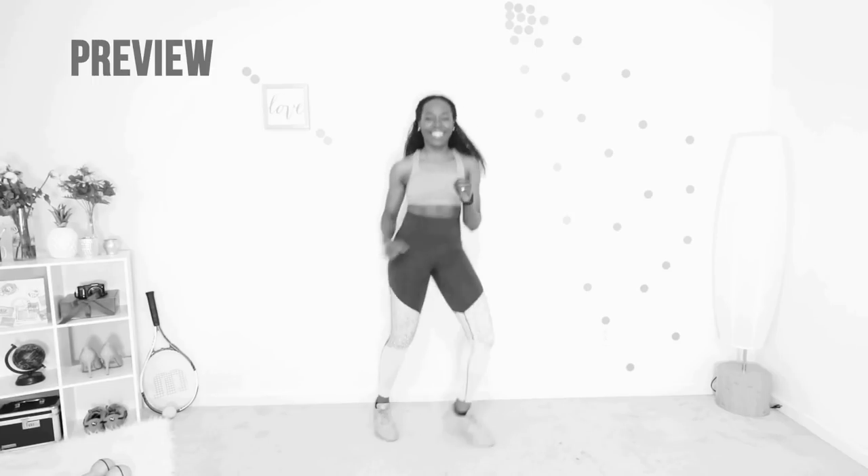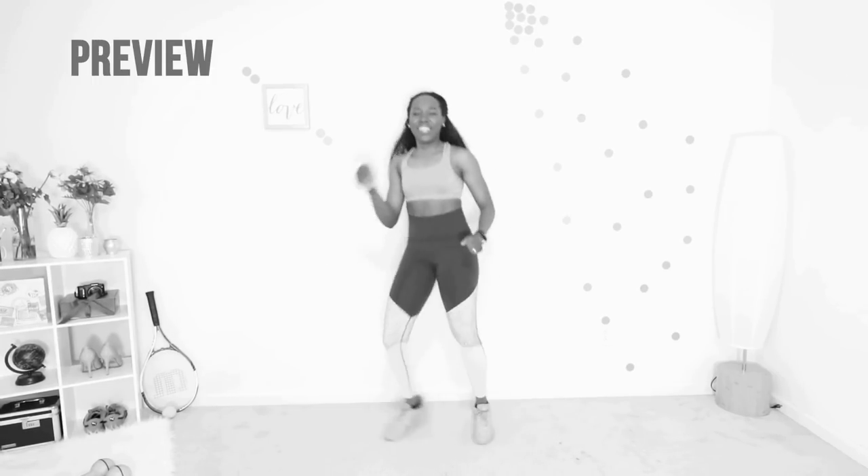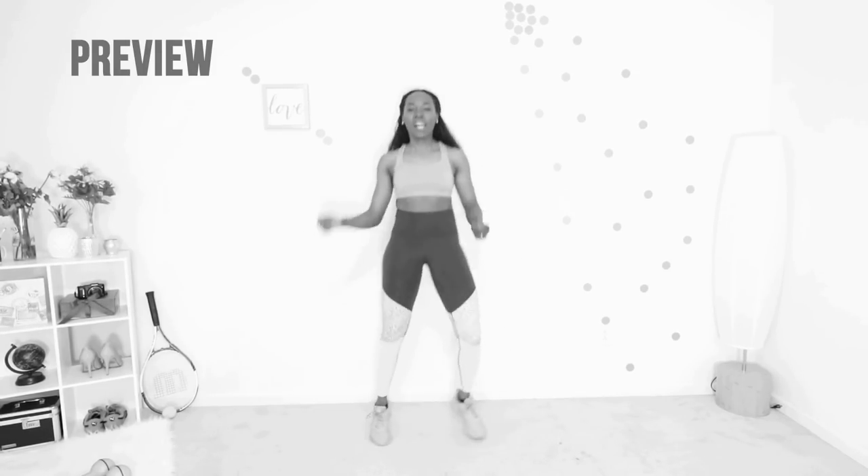We're gonna finish up with some box shuffles. Simply shift your weight from one foot to another. It's your last move in this workout and it's so essential that you give your best. Are you ready?